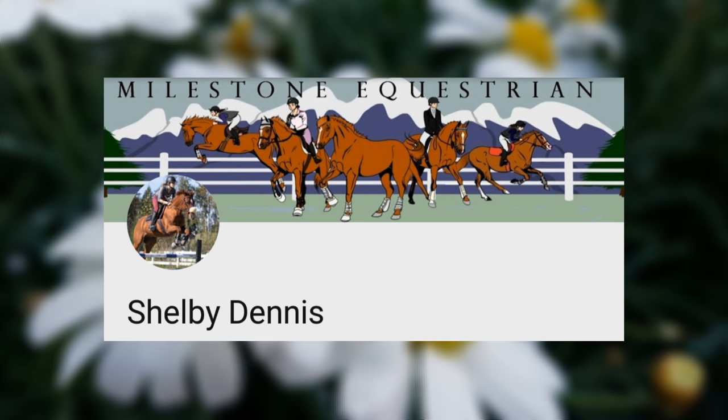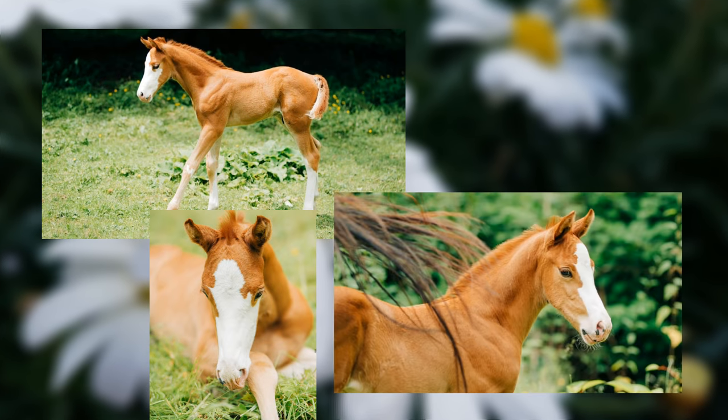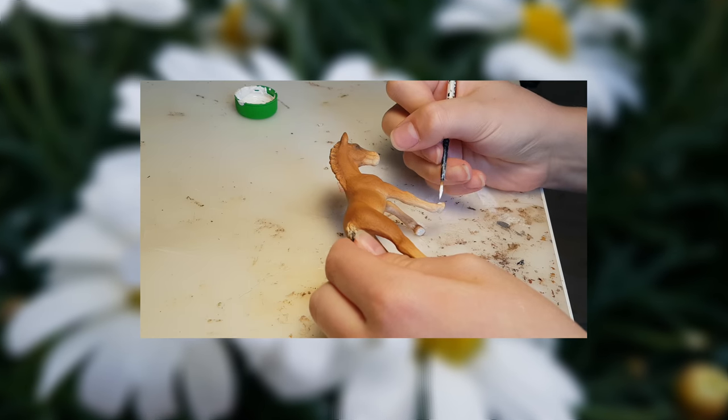Hi guys! Welcome to Daisy's Dolls. So recently equine YouTuber Shelby Dennis got the cutest little chestnut foal called Banksy, and I've been so obsessed with him — he is the cutest little boy. So I decided that I would do a repaint on a shellac foal to look like him. This will be the process of making little Banksy.